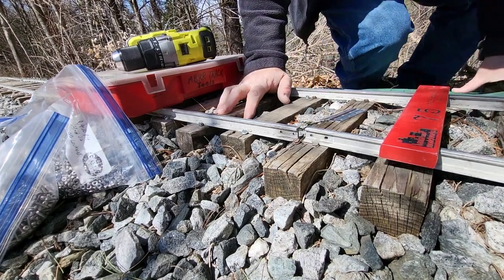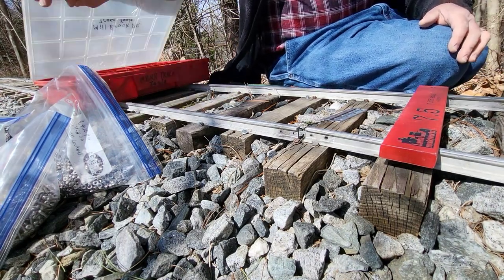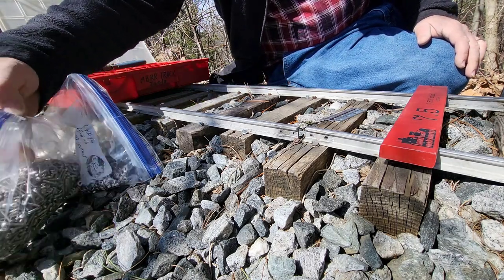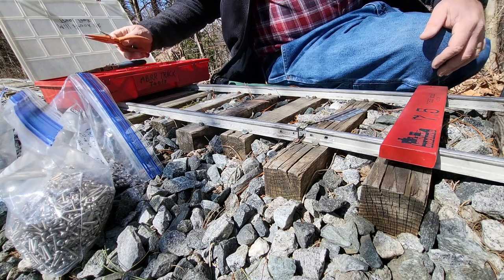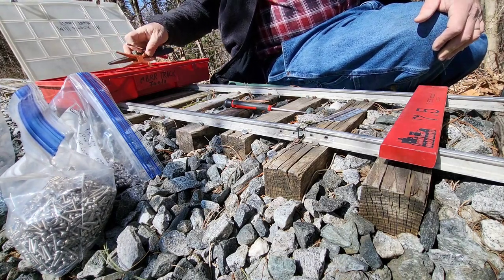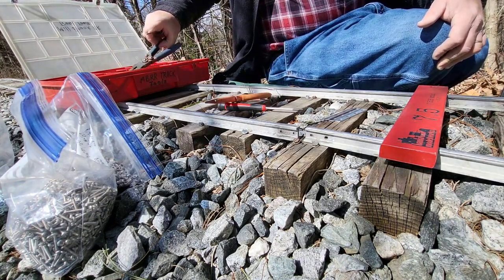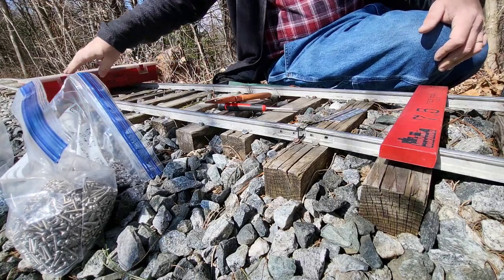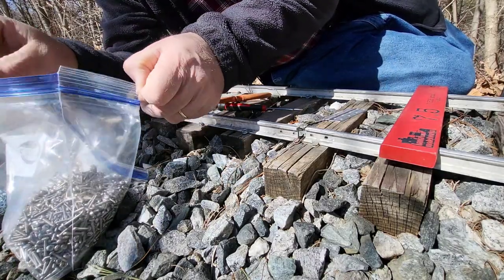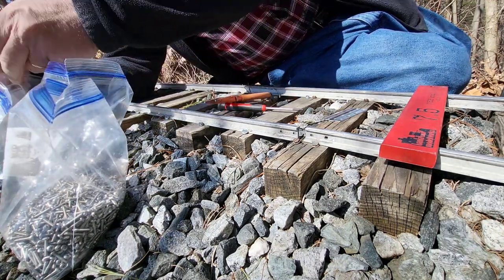All right. Don't have much battery left, so I'm going to have to make this quick. We have Phillips head screws — that's good. So I'll take my Phillips screwdriver and a pair of pliers and put everything else back in the box. I'll probably have to replace this rail at some point too, but not today. Today we're just fixing the rail joint; we'll deal with the rail at another time.